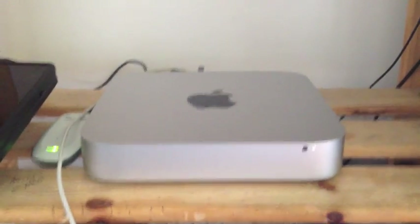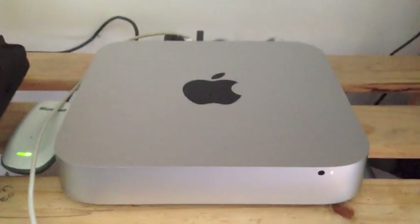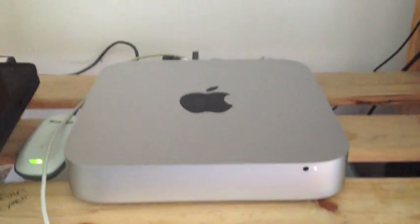Hey guys, iPhonePunk here and I'm going to show you how to game on the brand new Mac Mini. It's not too hard, just a little bit of downloading, drivers, everything like that and you should be ready to go playing games, no problem.